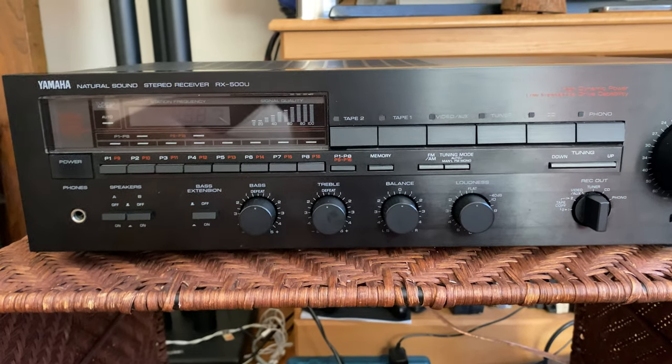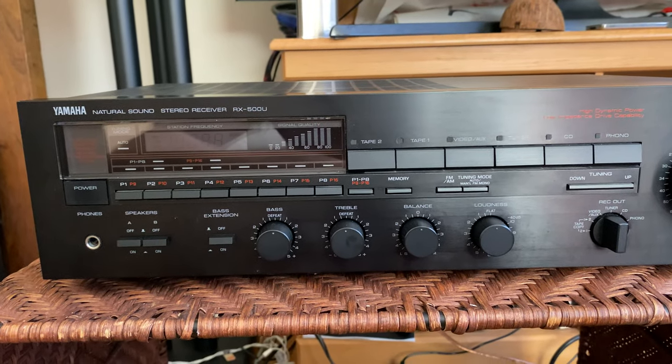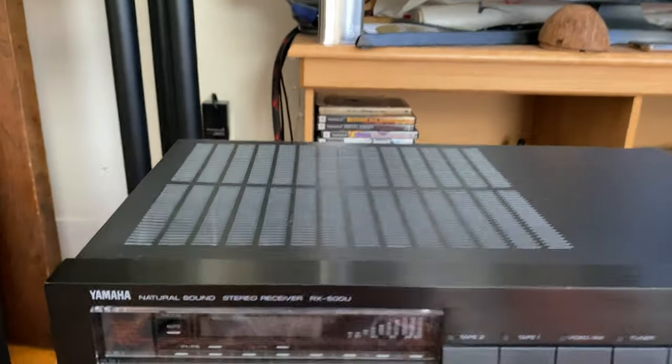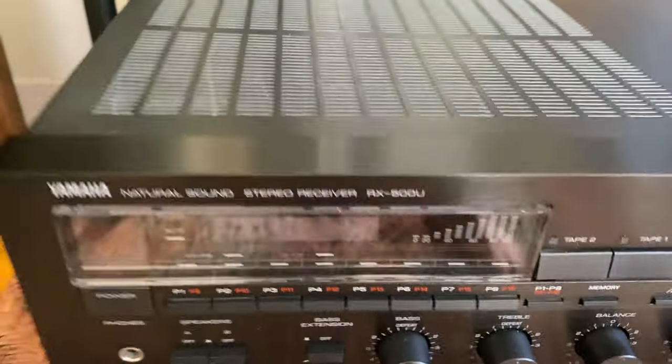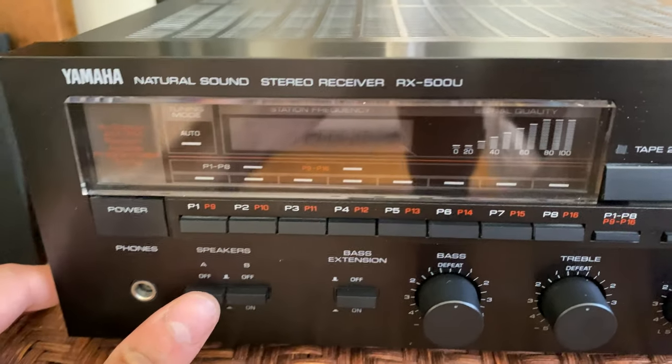I need to mail you an FM antenna — that's one thing I forgot to get, so I'll send that to you in the mail later. I usually include them free with these but I was in a rush to get out of there.